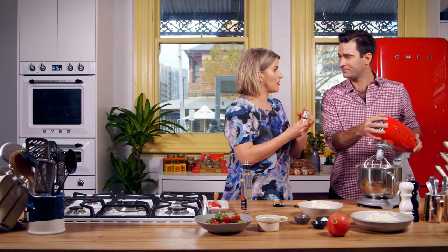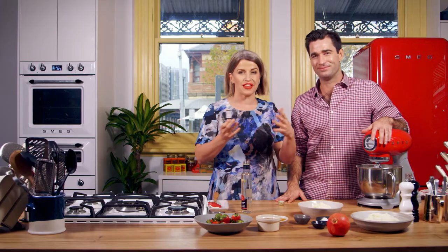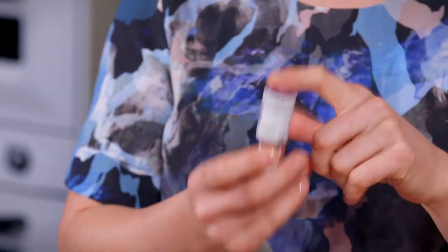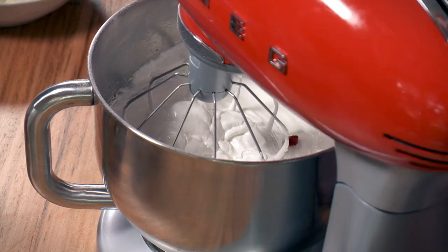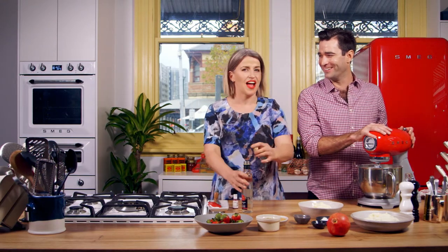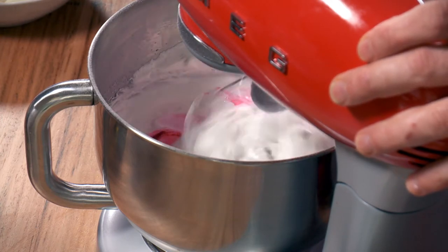I've got pink food colouring — the gels. I think the gels cook better. The liquid food dyes, the colouring isn't as vibrant. They're okay for icings and stuff, but with cakes and other specialty things the gels are really good. So I'm going to put in just one blob. Look at the colour change — how good is that?